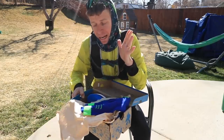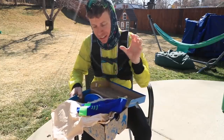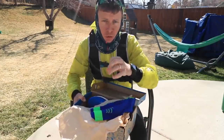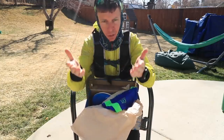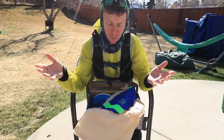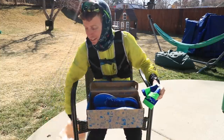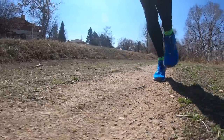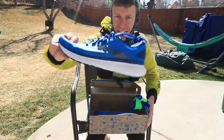Looking on the bright side with everything happening in the world, at least I can still communicate with all of you through YouTube. This new phrase I learned this week — and probably you did as well — social distancing. Hadn't heard that before until just a couple days ago. At least we can still go out and run and test shoes for you.